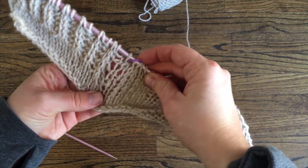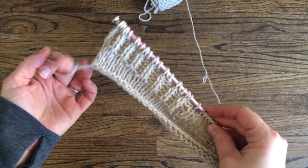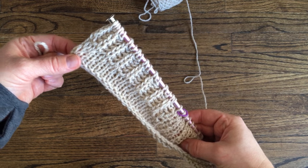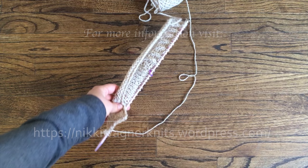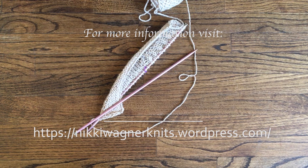And now purl to the end of the row. And there you go. I hope you found this helpful. If you have any questions, do not hesitate to contact me through this YouTube channel or through my blog, NikkiWagnerKnits.wordpress.com. You can find more information and more of my designs there.